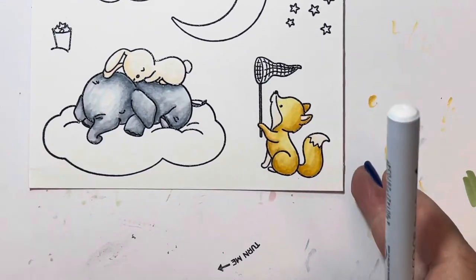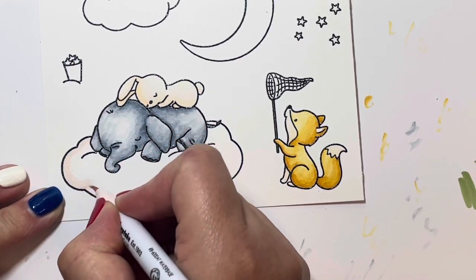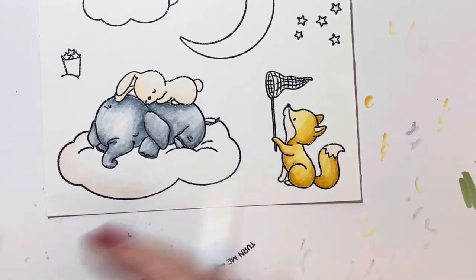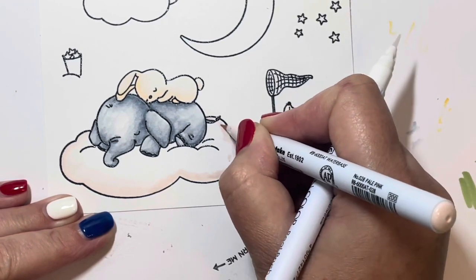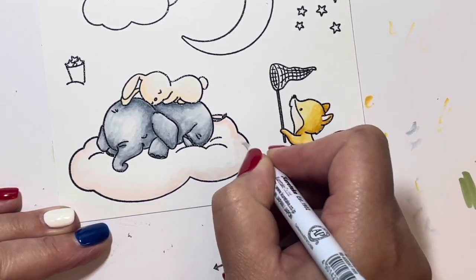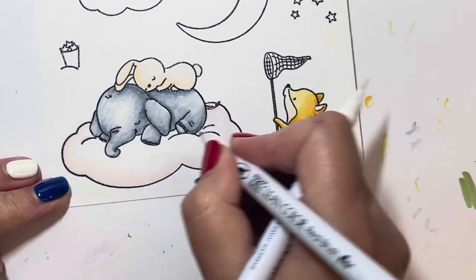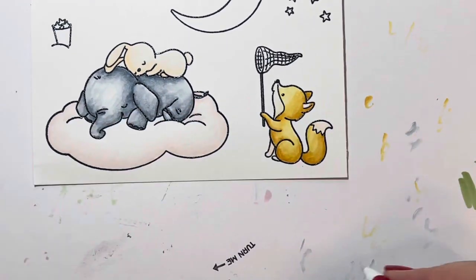I switched my lamp on for a bit more light. For the clouds I decided on a pale pink shade — 028 pale pink — just adding color around the edges and then scrubbing with the blender pen to blend it out to nothing so it fades into the white. I loved the really soft look this gave, and it worked out quite nicely. Again, because the clouds are quite big I'm doing little sections at a time.